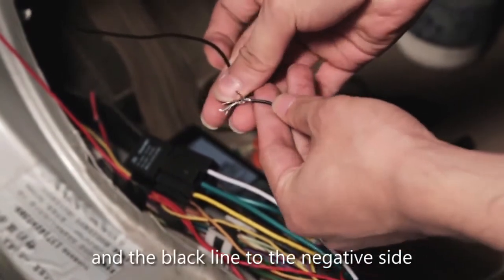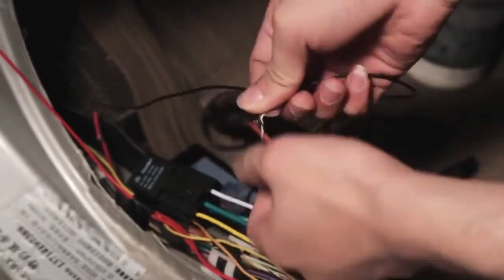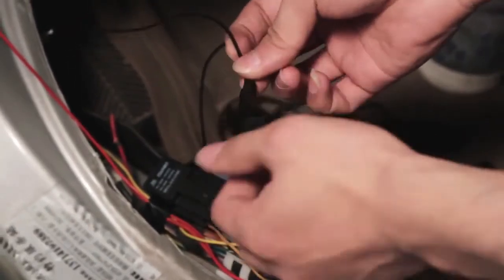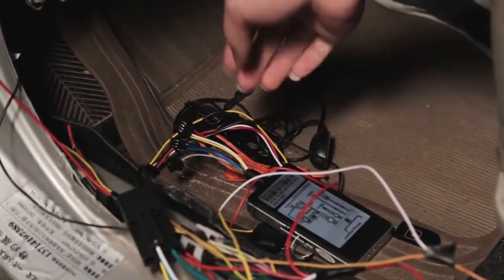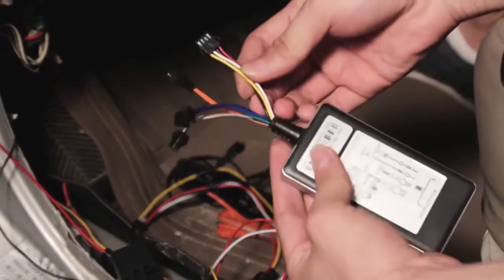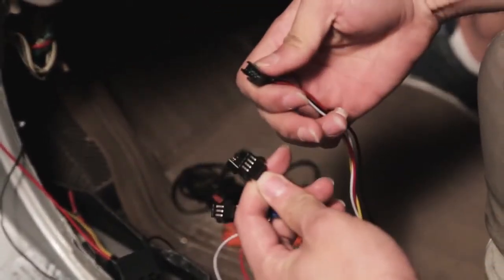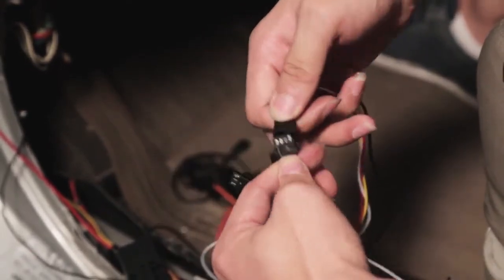The other two green lines should be connected with the device.